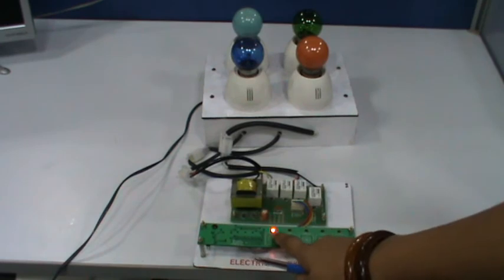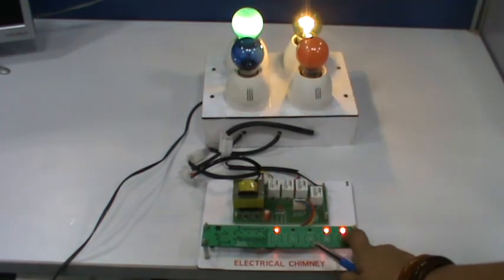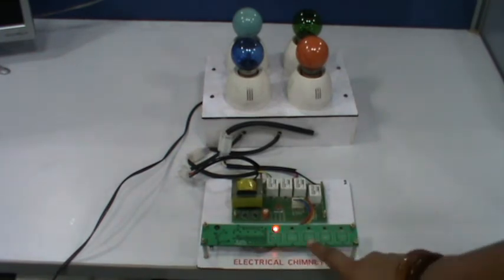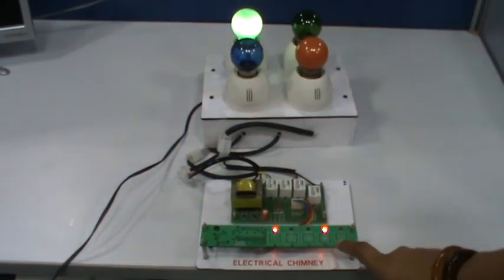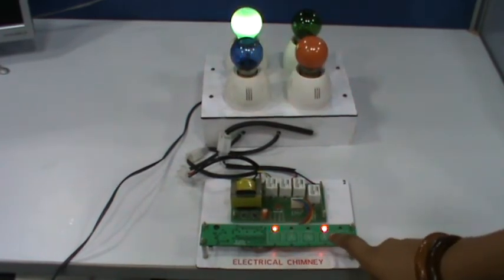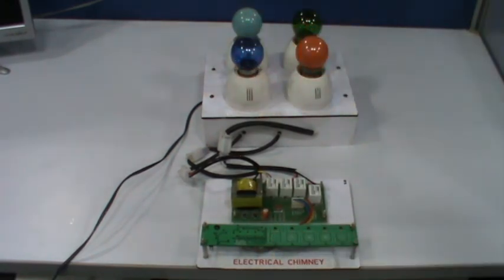We have connected five switches here: one for on, one for low fan, medium fan, high fan, and one for light. The settings cycle through high, medium, low, and off — and on, low, medium, high, and light.